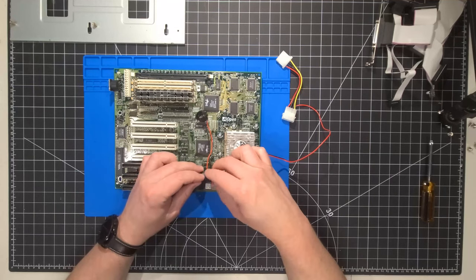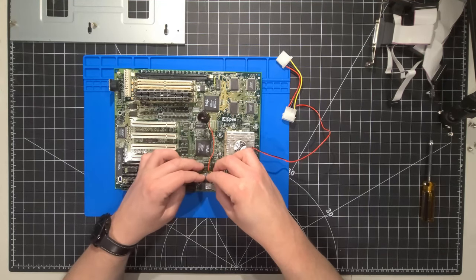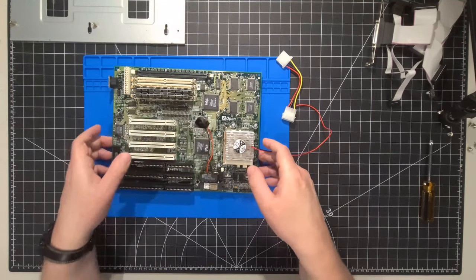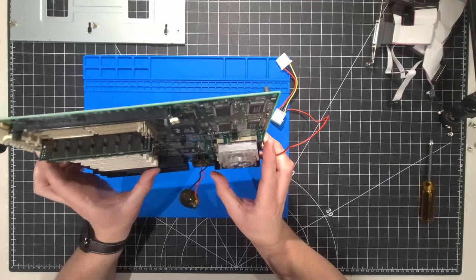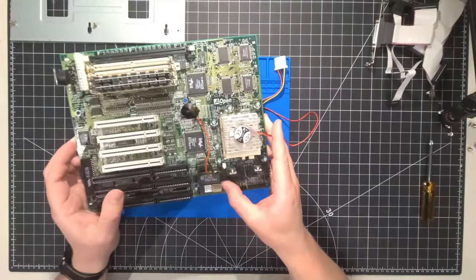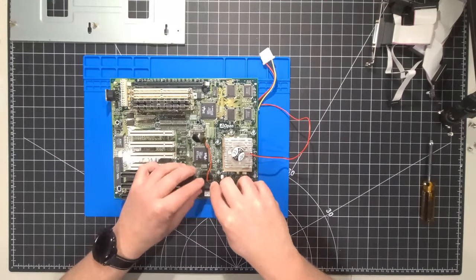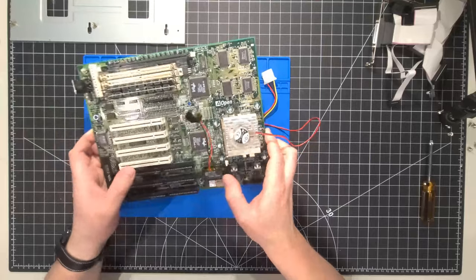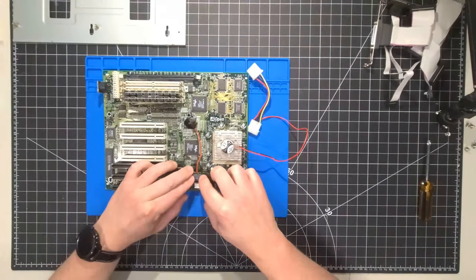I'm going to carefully pop this chip back in, taking a look to be absolutely sure all the pins are lining up where they should be — and I believe they are. Looking at the other side as well, that looks pretty good. Let's put a little more force in that to seat it in the socket. And there we go — we have the Dallas real-time chip, modified, put back into the motherboard.